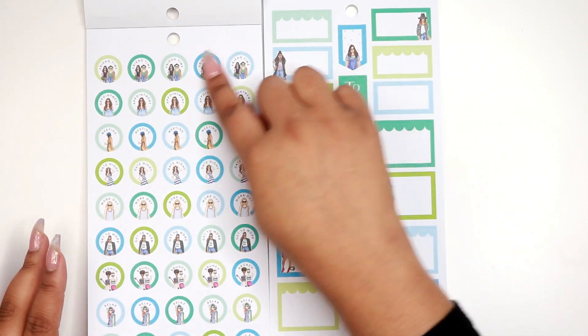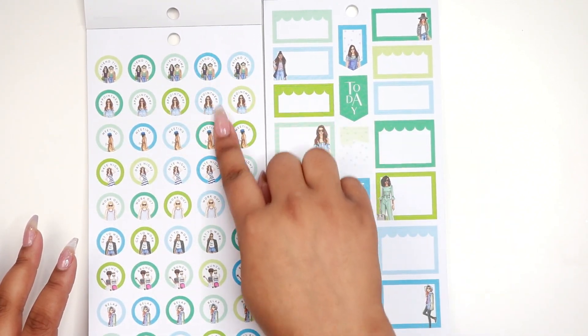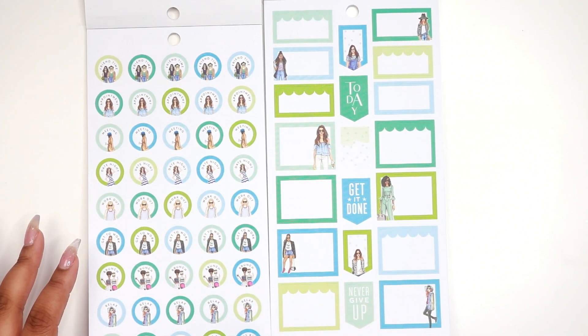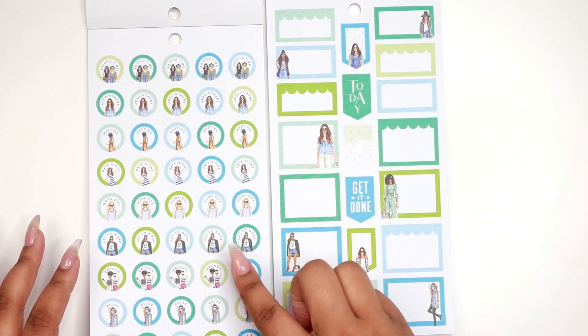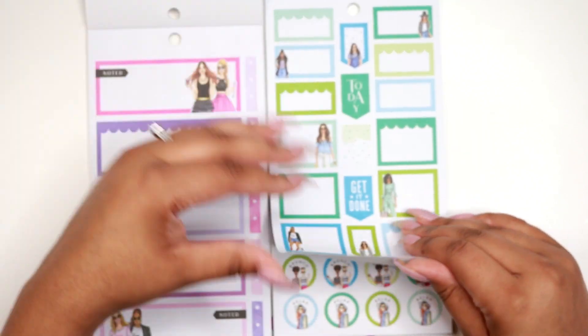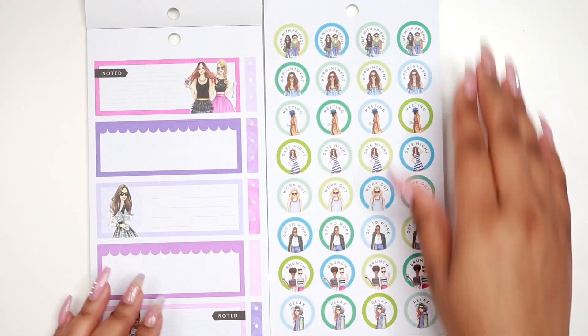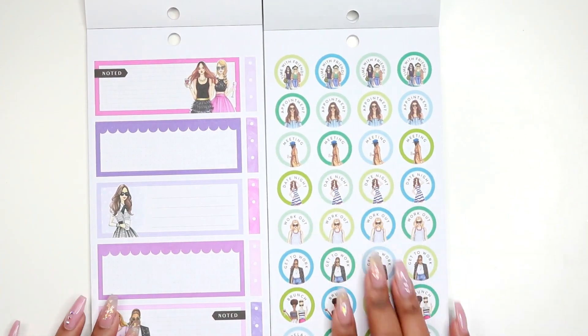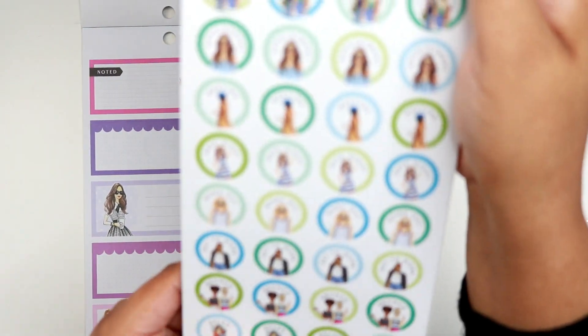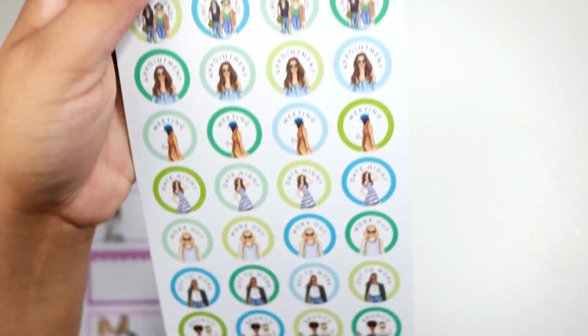This side has friend time, appointment, meeting, date night, workout, get to work, brunch — this side didn't have brunch yet — relax, and then boss babe. On the classic, brunch is just bigger stickers. That's how these look in the classic.